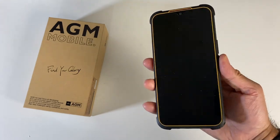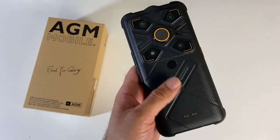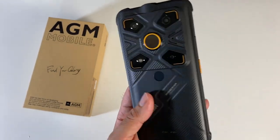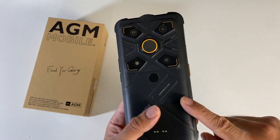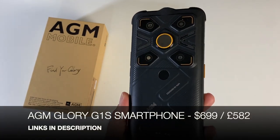So a very quick first look at a very interesting and innovative rugged smartphone — jam-packed with features, and not just ordinary features. These are pretty insane features that I can't wait to continue testing, especially that thermal imaging camera and the infrared night vision. You can actually take infrared night vision video with this, which is crazy. AGM Glory G1S rugged smartphone.